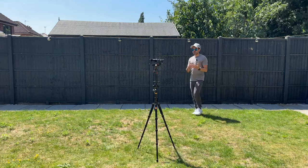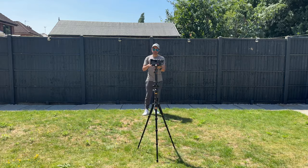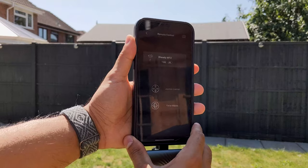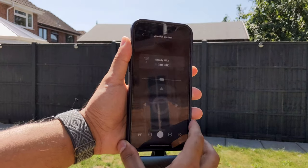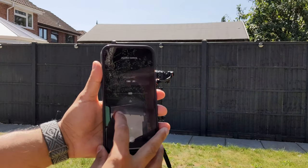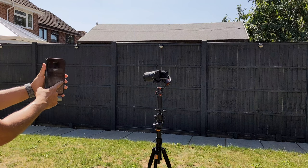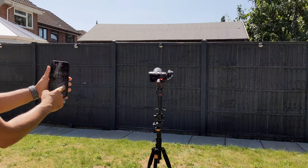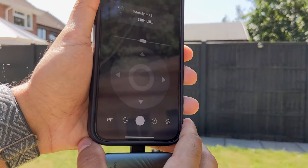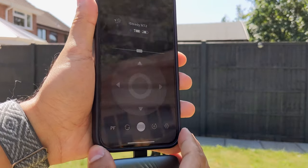If you want manual controls, you can use the Hohem Joy app to focus and move the gimbal around with the joystick on the app directly — great if you want to act as the camera person for other people in your shot. From the app's joystick control you can move the gimbal left and right, change the mode from pan follow, do object tracking, use the shutter button, and adjust settings.